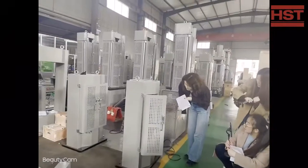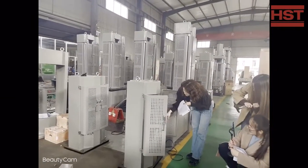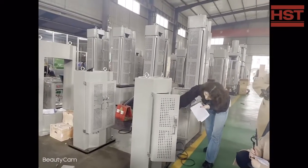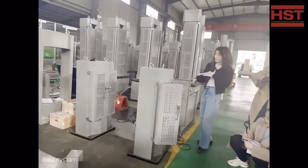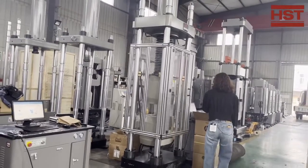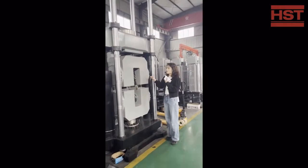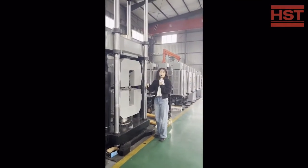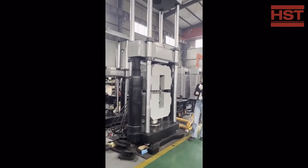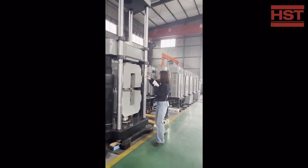You can place the specimen on the compression plate and control via this computer to adjust the distance between the plates. This is the huge grip, and there are different clamps to meet your requirements to do different tests for different applications. You can see these come in two-clamp and four-clamp configurations.